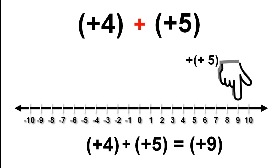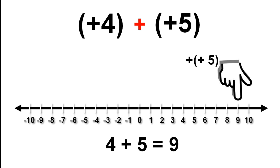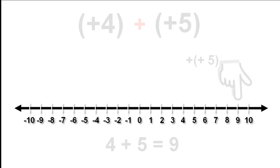You can see we are still using brackets. We wouldn't normally write the answer like this, so let's get rid of the brackets and the positive signs inside the brackets. This is how we would normally write the sum.